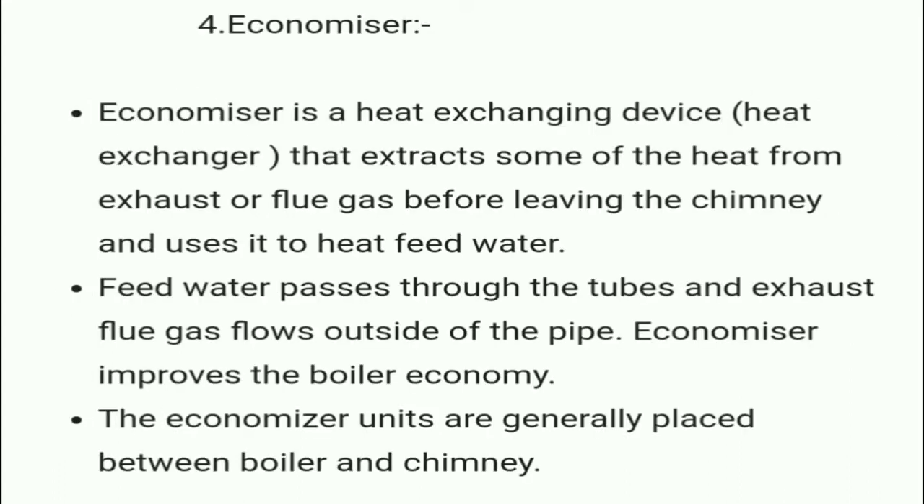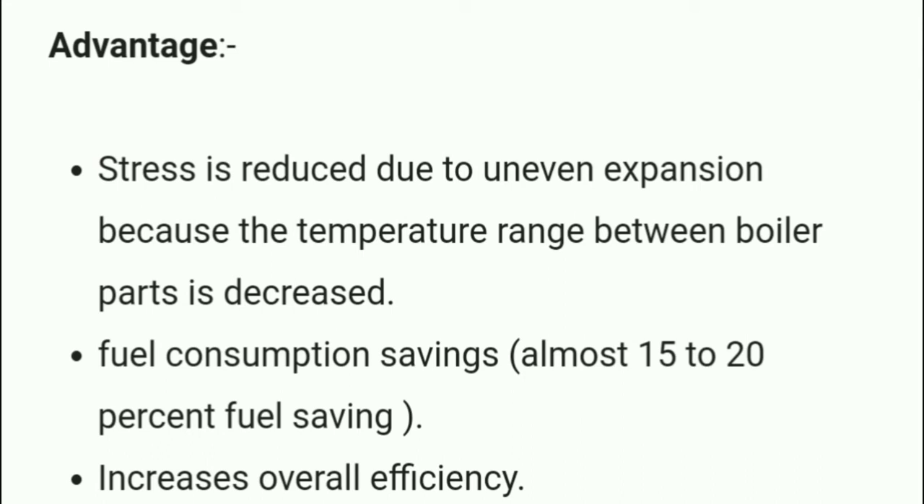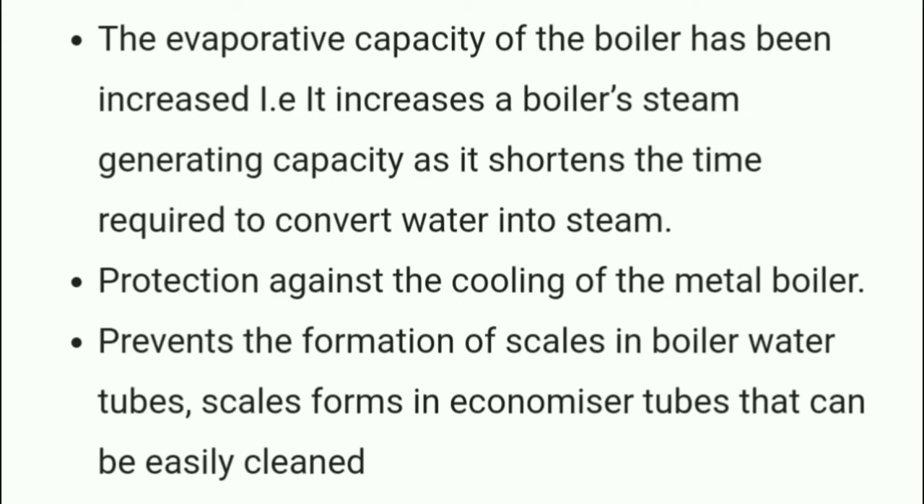The economizer is a heat exchanging device that extracts some of the heat from exhaust flue gas before it leaves the chimney and uses it to heat feed water. Feed water passes through the tubes and exhaust flue gas flows through the outside of the pipe. Economizer units are generally placed between the boiler and the chimney. Its advantages are: stress is reduced due to decreased temperature range between boiler parts, fuel consumption savings of almost 15 to 20 percent, increased evaporative capacity of the boiler, and prevention of scale formation in boiler water tubes.